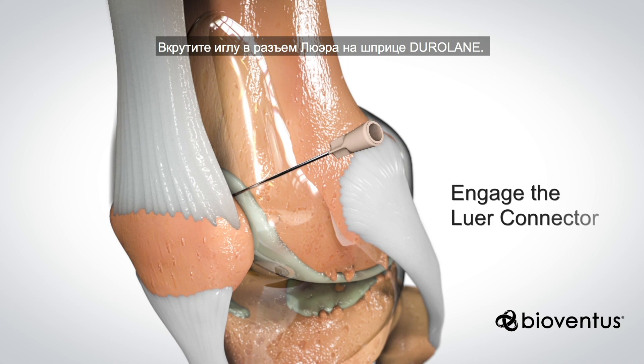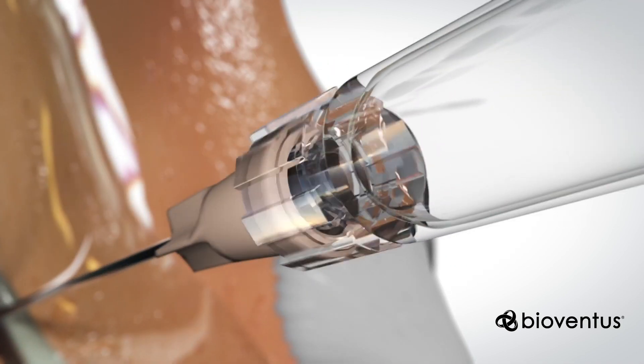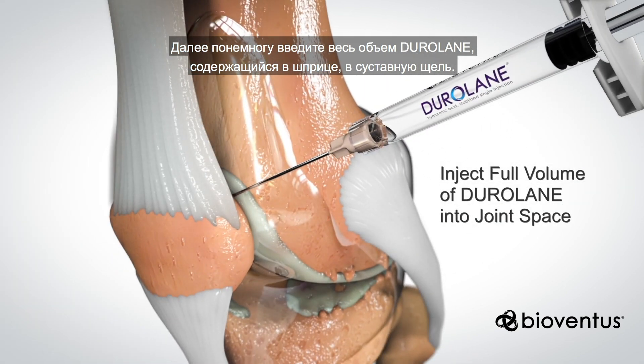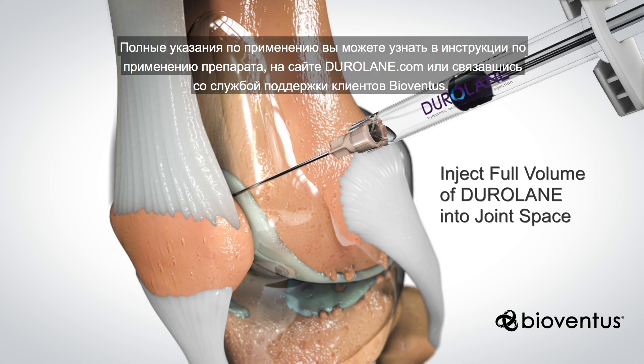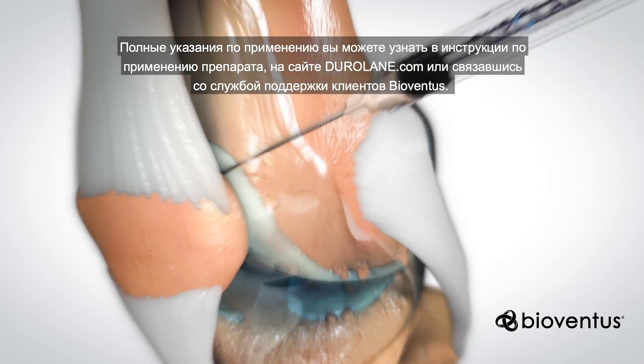Twist to engage the needle with the luer connector on the Duralane syringe. Then slowly inject the full volume of Duralane in the syringe into the joint space. Complete instructions for use can be found in product labeling at Duralane.com or by contacting BioVentus customer service.